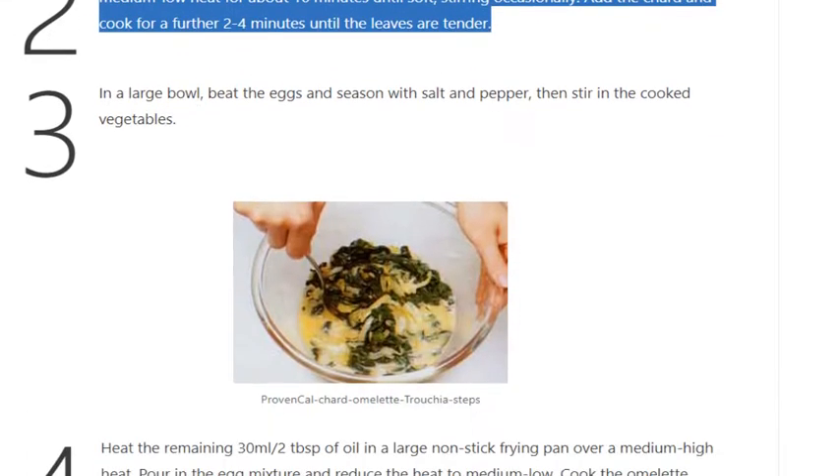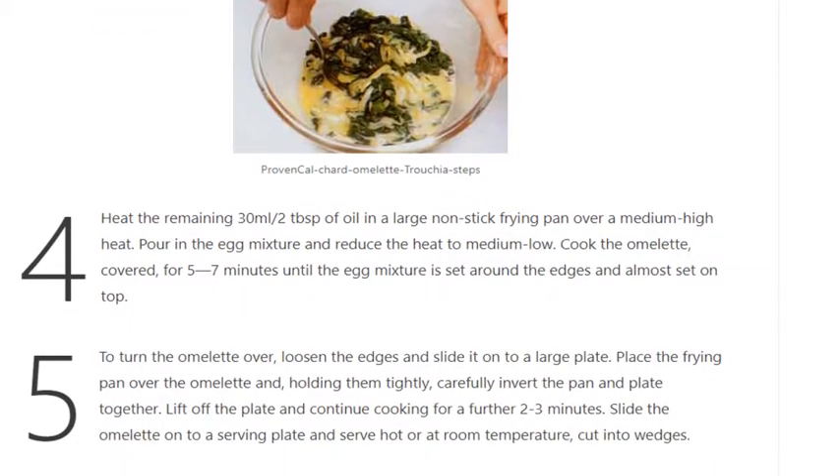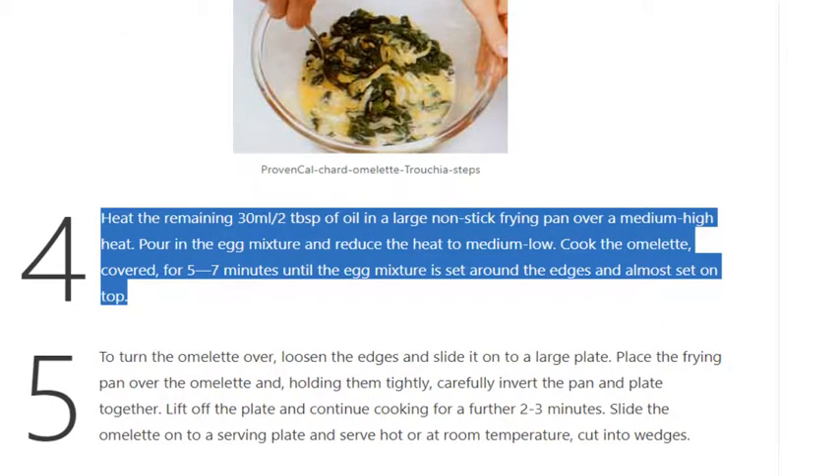Step 3: In a large bowl, beat the eggs and season with salt and pepper, then stir in the cooked vegetables. Step 4: Heat the remaining 30ml / 2 tablespoons of oil in a large nonstick frying pan over a medium-high heat.